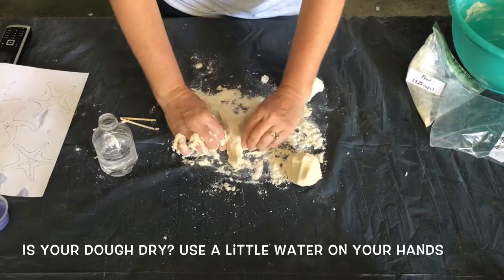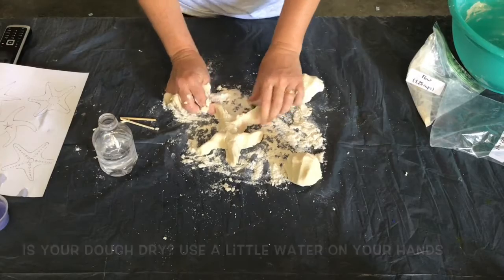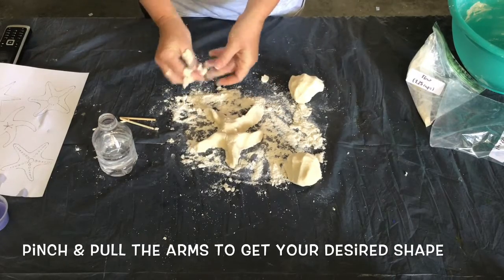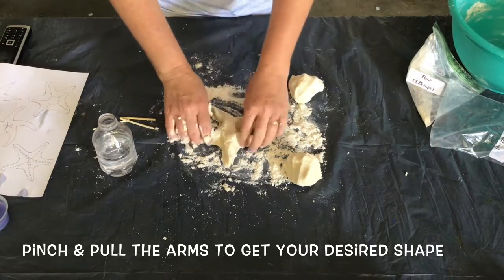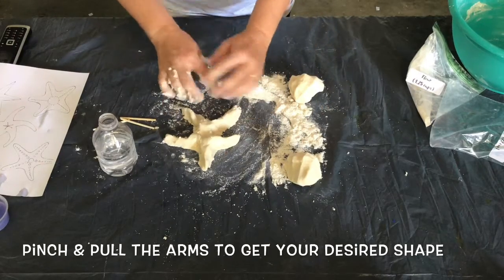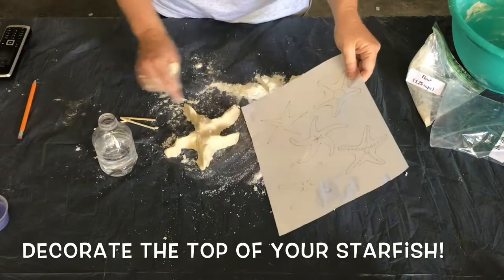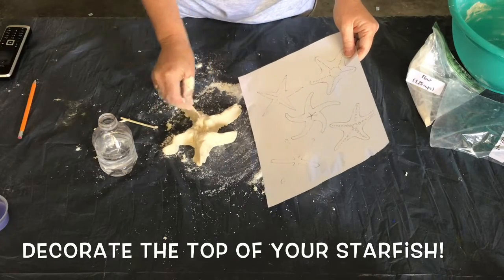Gently pull on the blobs to turn them into starfish arms. Play around and adjust the arms until you get the shape you'd like. Once you have the basic shape, customize your starfish. You can add texture or put little dots of dough on the arms.